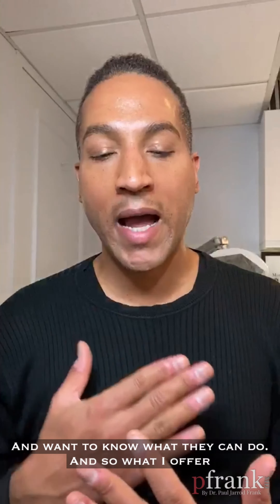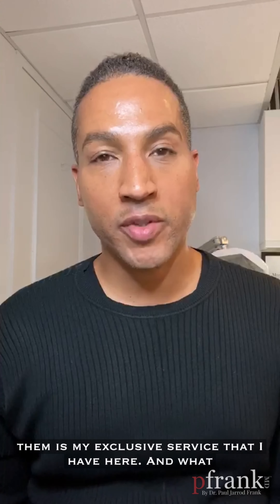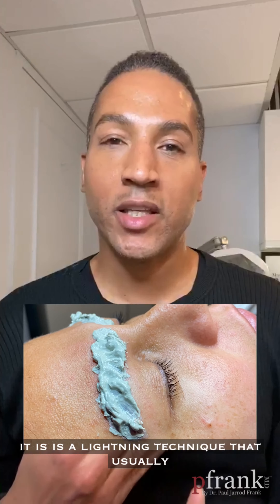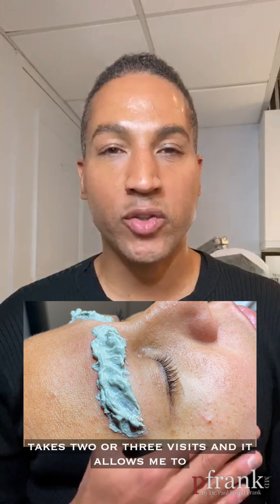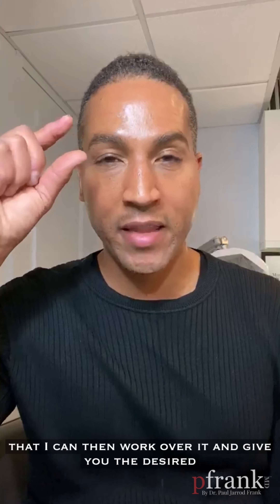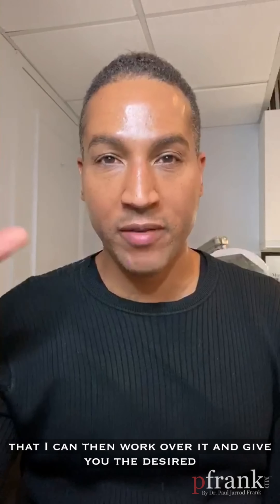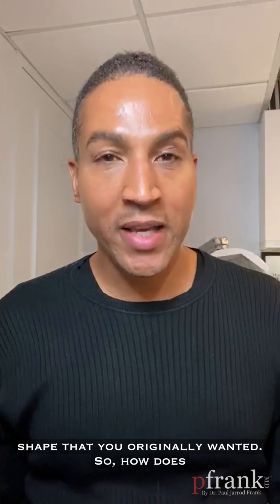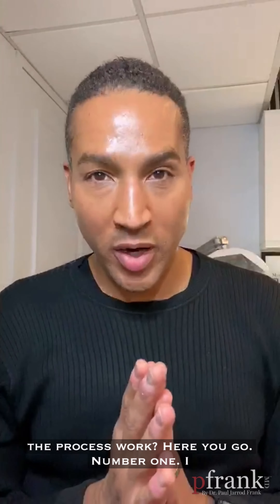What I offer them is my exclusive service that I have here. It's a lightening technique that usually takes two or three visits, and it allows me to lighten up the area on your eyebrow enough that I can then work over it and give you the desired shape that you originally wanted. So how does the process work?